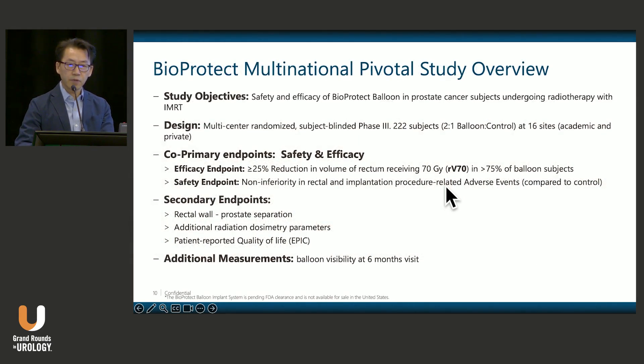This is a quick overview of our multinational pivotal randomized phase 3 study, which is a manuscript currently under review. It was a randomized subject-blinded phase 3 trial with 222 subjects, randomized two-to-one balloon to control across 16 sites. There were two primary endpoints: efficacy in terms of reducing the rectal dose receiving 70 Gy, and a safety endpoint for non-inferiority in adverse events — which was well exceeded, with fewer events in patients receiving the balloon.